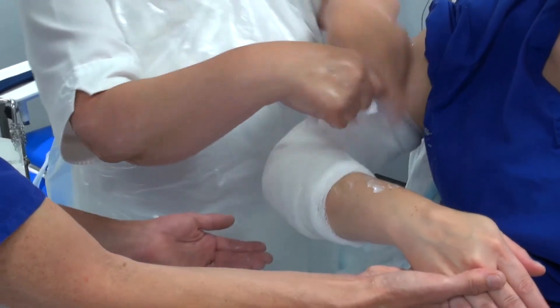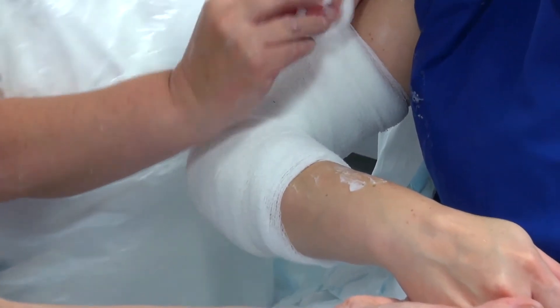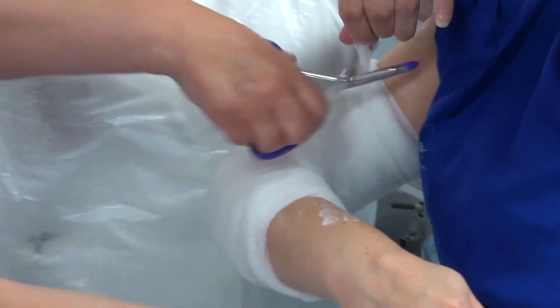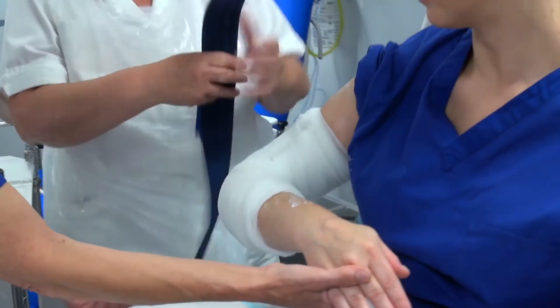Is that comfortable? Yeah, that looks lovely.